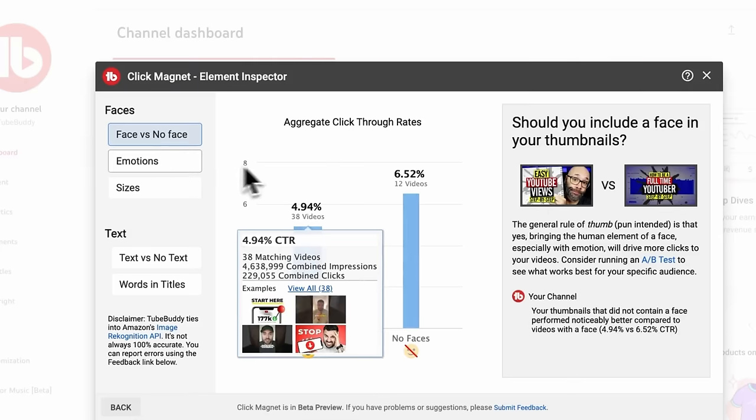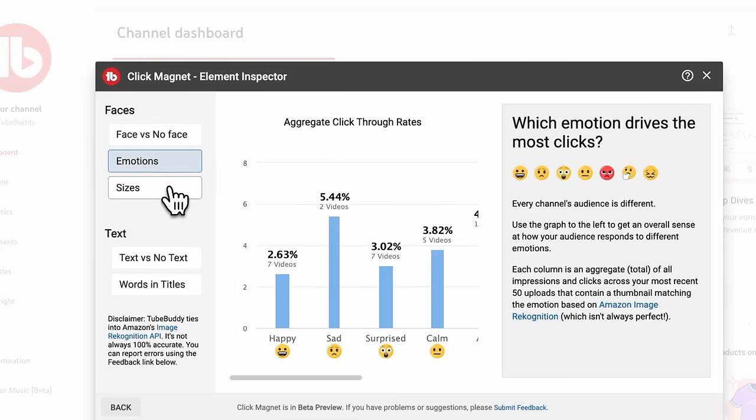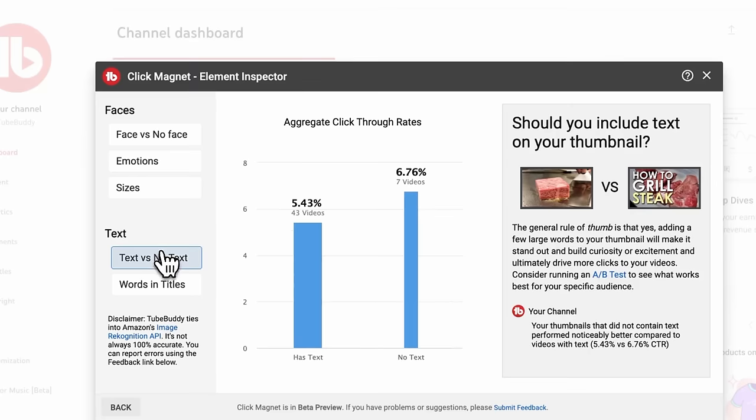Today's video is sponsored by TubeBuddy. This is a set of analytics and video optimization tools that I've personally used to help my channel earn more for years now. Outside of making great videos in the first place, how you package those videos — your title and your thumbnail — is super important. That's what gets the click, and the more clicks and views your videos get, the more AdSense money you earn, and it helps to negotiate higher rates when working with sponsors.